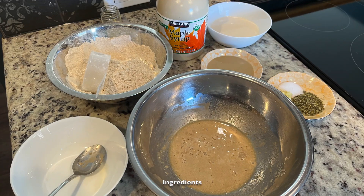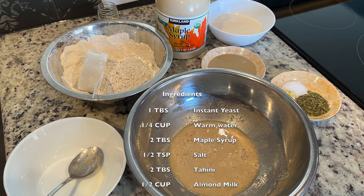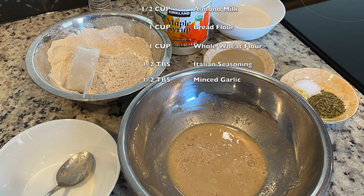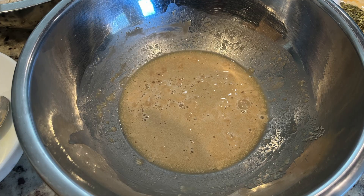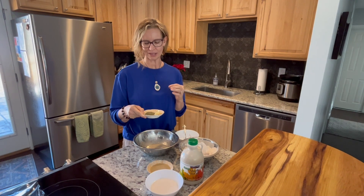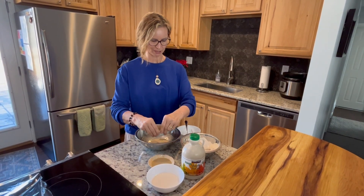Then we'll add our next ingredients. It looks like my yeast is nice and activated, so now I'm going to add some more ingredients. We have Italian seasoning — you can use any kind of seasoning that's your favorite, like maybe rosemary or something like that, but I'm kind of lazy, so Italian seasoning has a lot of seasons in there. I got minced garlic and I got some salt. I'll have the ingredients in my recipe.